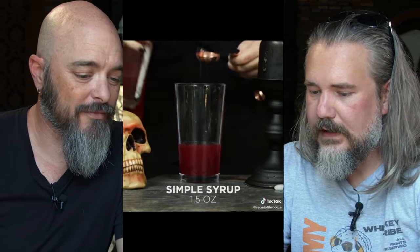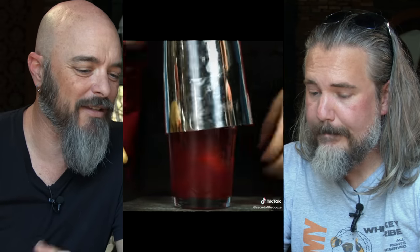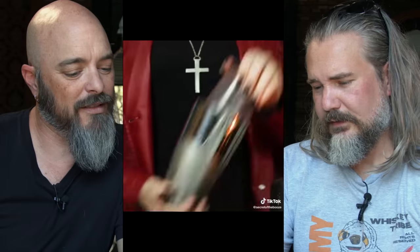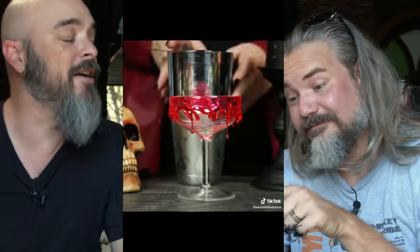Vodka's the only thing in here that's gonna make this a cocktail. Everything else is just like a juice bomb. And there wasn't much vodka either — just 1.5 for a lot of liquid. Well, you know, when you're drinking the blood of your enemies, moderation is the key. You gotta pace yourself. You don't wanna overdo it. Yeah, got a lot of enemies to get through. That looks cool though. Elaborate.